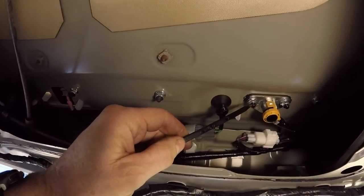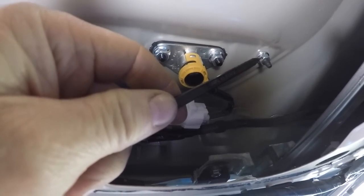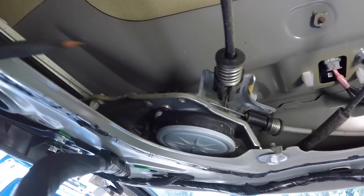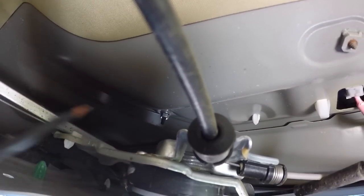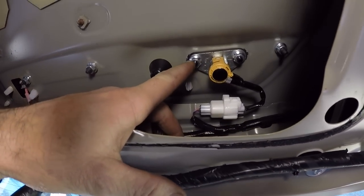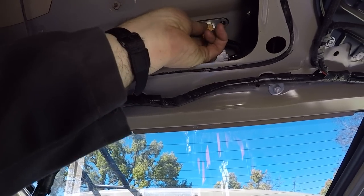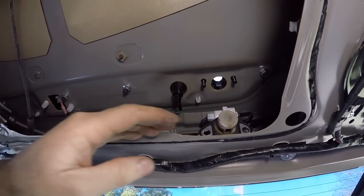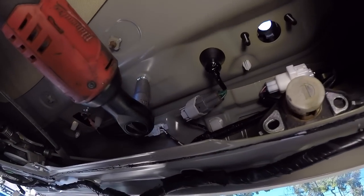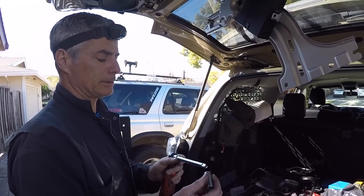The next things we're going to remove are the locking mechanism — this is where you stick your key in — and the 10mm bolts that hold the Toyota 4Runner plastic emblem on the back of the rig. There are bolts here, here, and one more in there that requires removing a rubber plug to access with a long extension. I'm going to start by removing the two 10mm nuts to get the locking mechanism off. This thing should just pull out — we'll let that dangle. Then I'll go for the upper bolts that hold the emblem on.